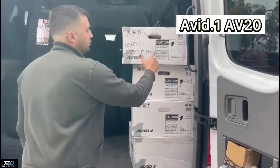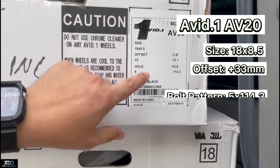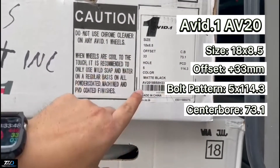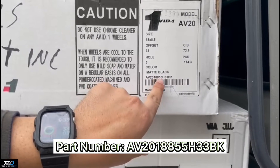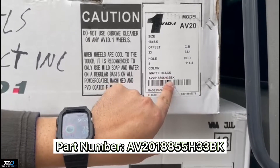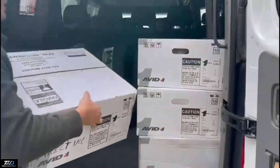Hey guys, I'm Ralph with Tires Wheels Direct. This is the AVID AV20, coming in 18x8.5, +33 offset, 5 on 4.5 with a 73 center bore. The part number on our website is AV20-188-55H33BK, so you can check this one out — it's real nice.